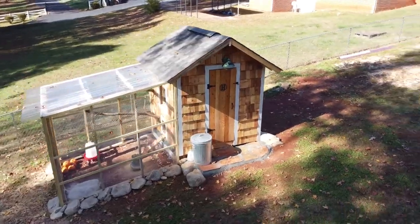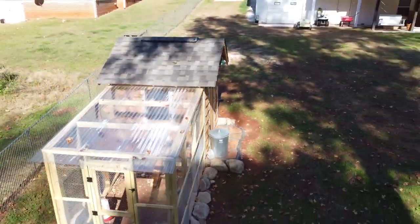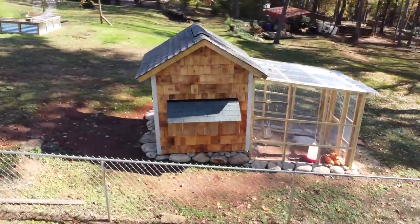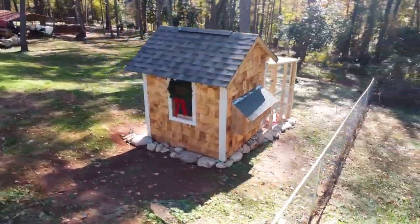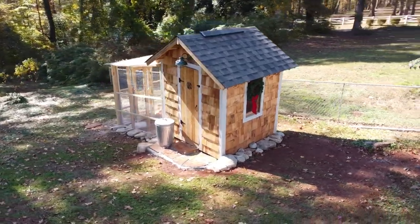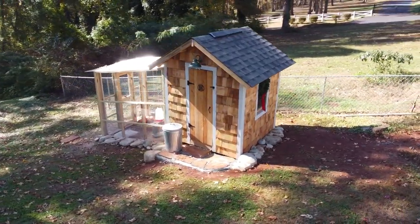Hey guys, welcome back. Today I'm going to give you a tour of the chicken coop we just finished building. I've already posted several videos on how to build this from start to finish, but I haven't given you an official tour and showed you all the details that we decided on. If you guys stick around, I'll show you how this has worked out so far, a few tips that we learned from this process, and some ideas that we had along the way.